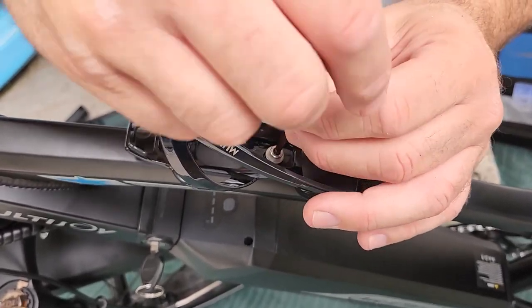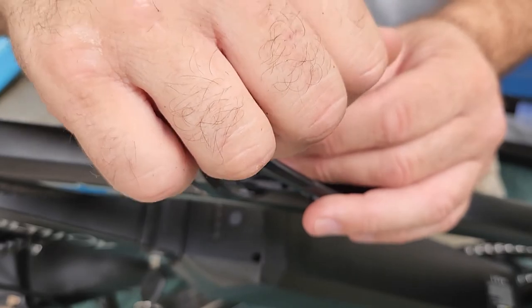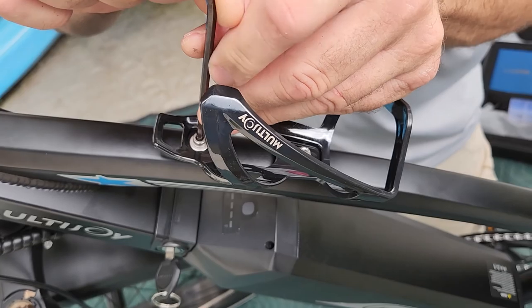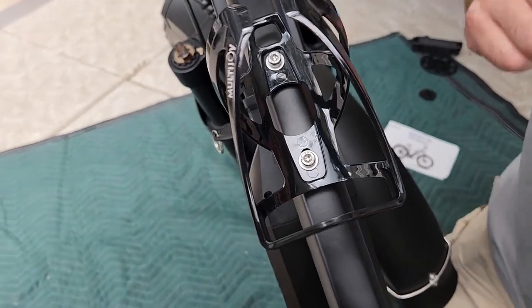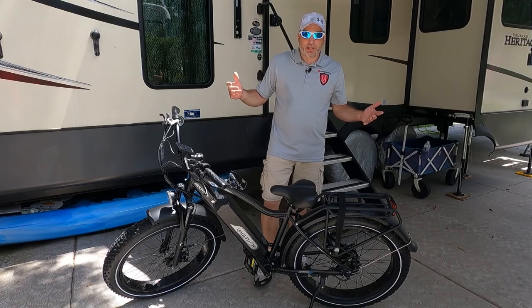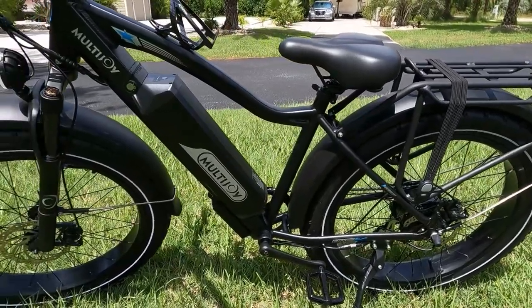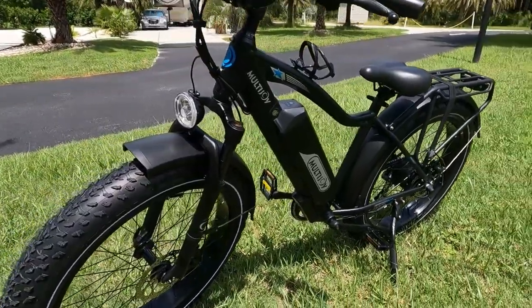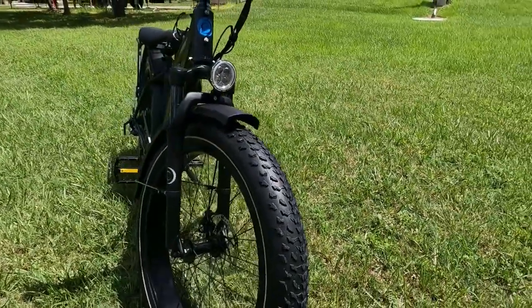If anything I showed you in this video was unclear or you need more detail, the book is very good — it has color assembly instructions with pictures so you won't miss anything. You can do it in the steps the book shows or the way I did it; either way works. Here it is guys, all assembled — this is the Spaniel fat tire e-bike by Multi Joy. It was pretty easy to put together, maybe four steps or so.